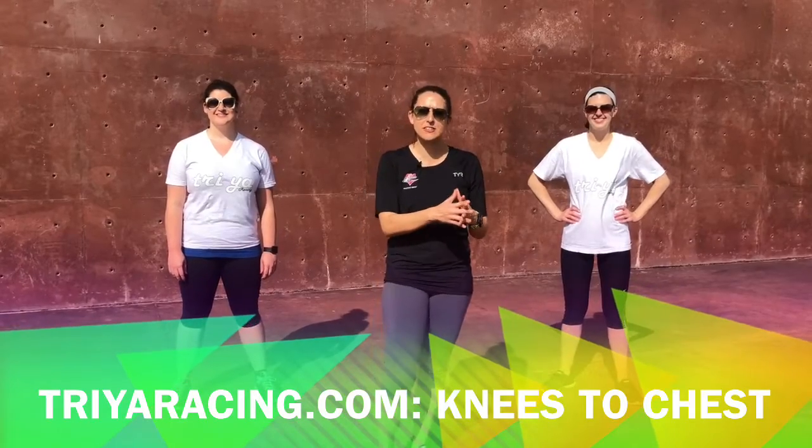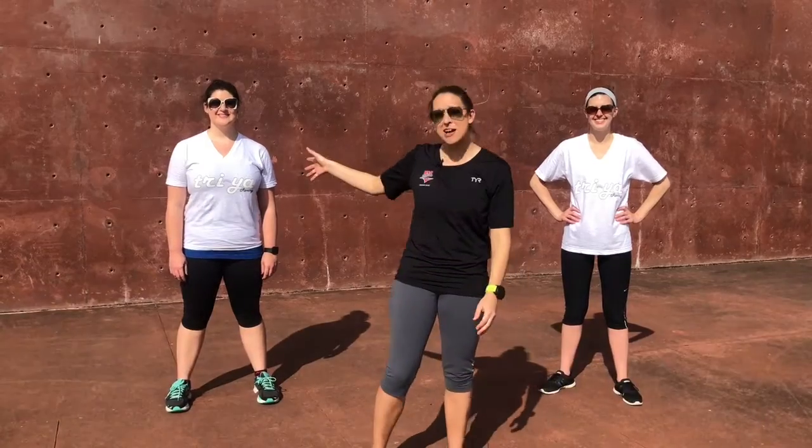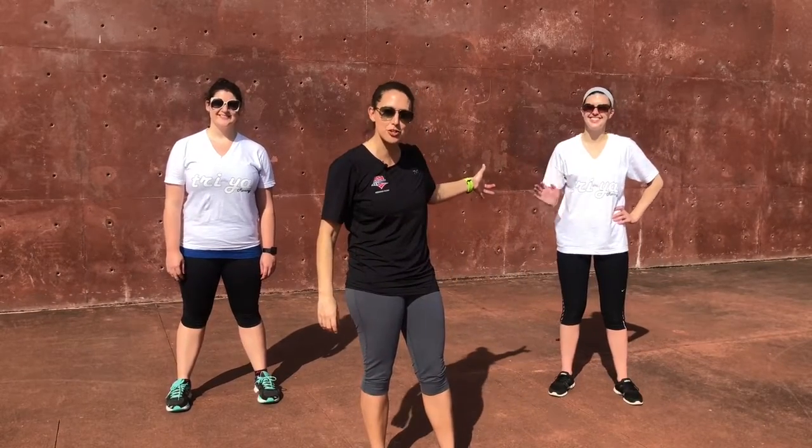Hey everybody, this is Amy Alam with Tri-Yar Racing. Today I'm going to show you how to do the simple exercise called Knees to Chest. To my right we're going to have Ashley who's going to show you the advanced version, and to my left we have Kelsey who's going to show you the modified version.